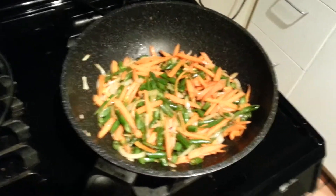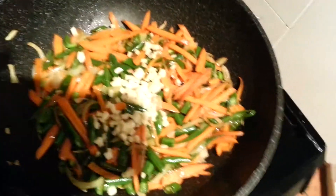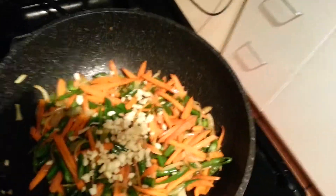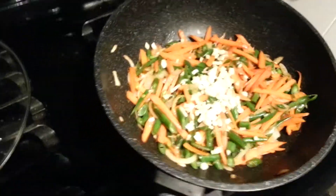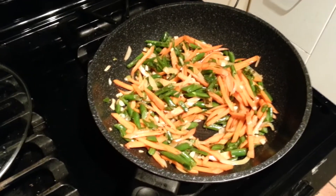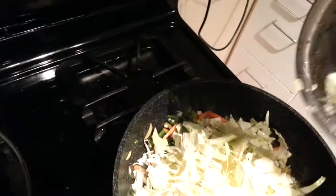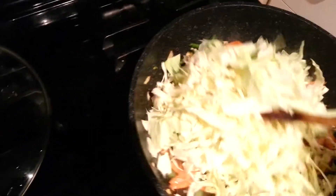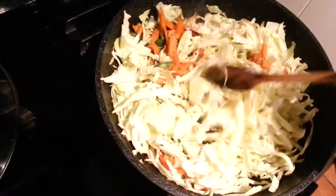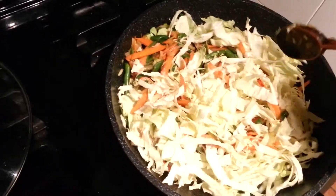So the vegetables have started to develop a nice little color on them, so now I'm going to add the garlic and the ginger as best as I can. Let that cook a little bit. I don't want the garlic to burn, so at this point I'm just going to go ahead and add the cabbage. This doesn't need to cook for that long. And by the way, this smells so good right now — I think I could just eat this on its own.